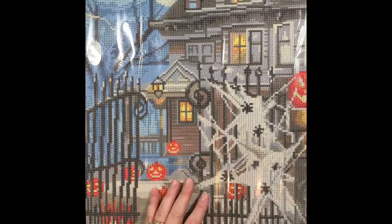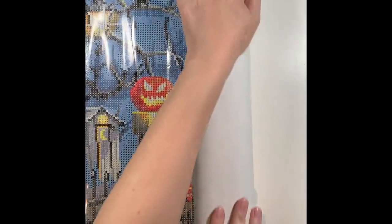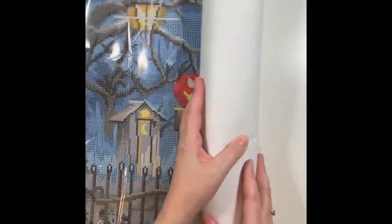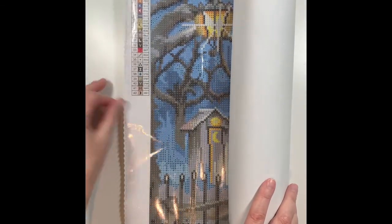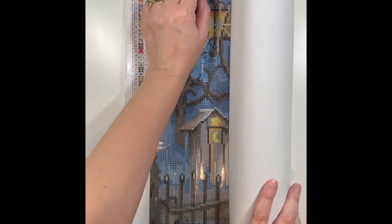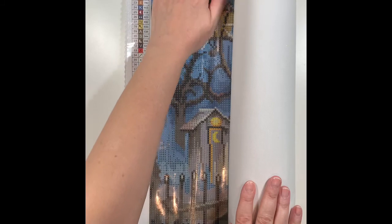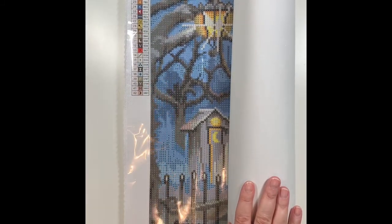I'll roll this back up. The canvas is super soft, really flexible, with a scalloped edge. Here's your legend and the cellophane covering — this is poured glue. When you diamond paint on Diamond Art Club canvases it almost feels like you're pushing into a little bit of a jelly kind of pillow. It's really nice to work with.